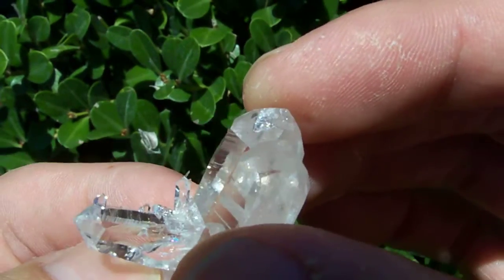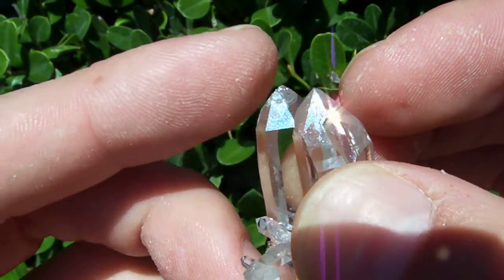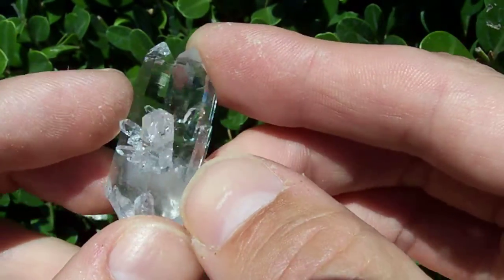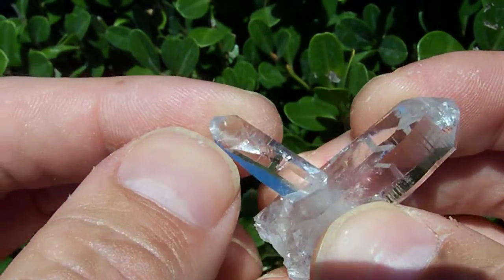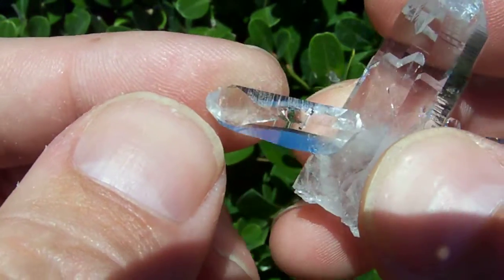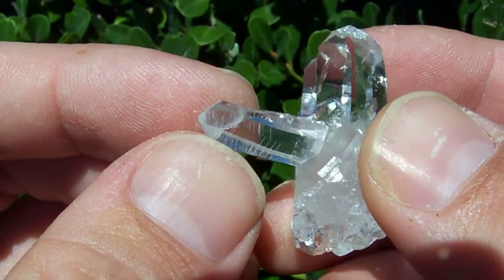It looks like a chip here, but it's just some kind of internal fracture going on in the tip of this one. It's got some nice little castles growing up the shaft on this side. This right here is a chip — it's an old chip. You can see how it's kind of dull. That's because it wasn't man-made; it was like that way when it came out of the ground.